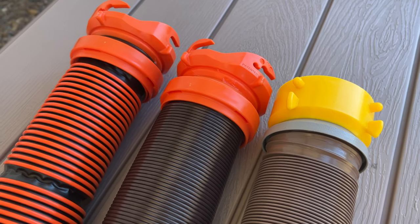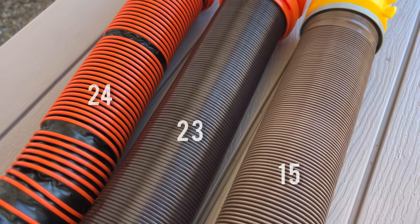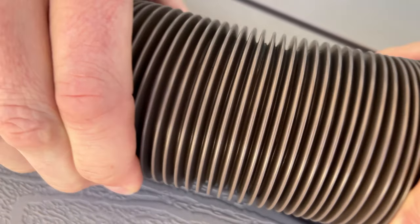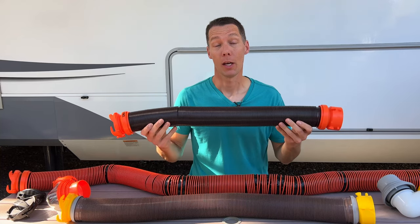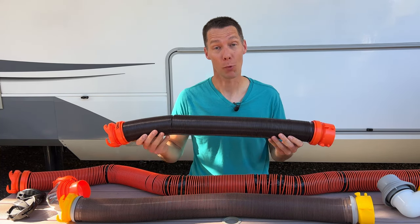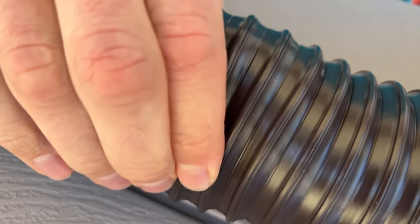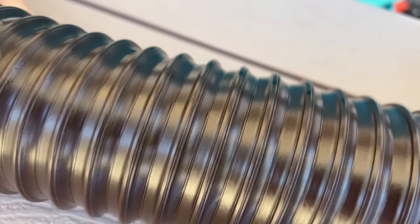The hose thickness is measured in mils, which is the thickness of the material. The higher the number, the thicker the hose is. The Revolution is 15 mils. This is made of vinyl, which is a plastic-type material. It also has a metal ring around it to help it hold its shape. The Rhino Flex has 23 mils, which is quite a bit thicker. This is made of polyolefin, which is a stronger type of plastic material. This also has metal rings around it to help it hold its shape.